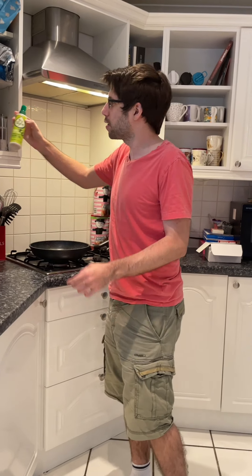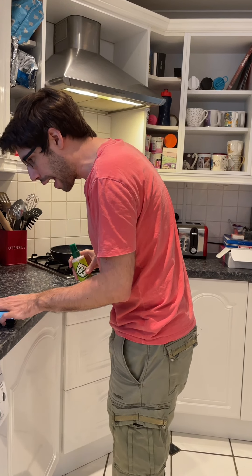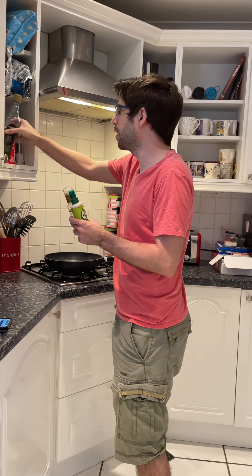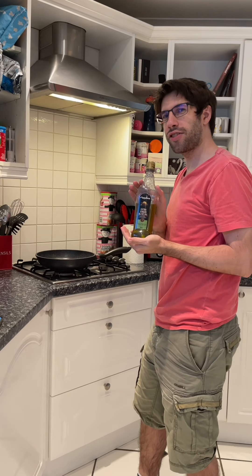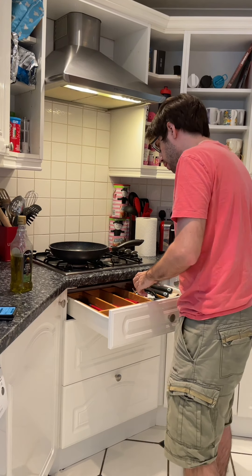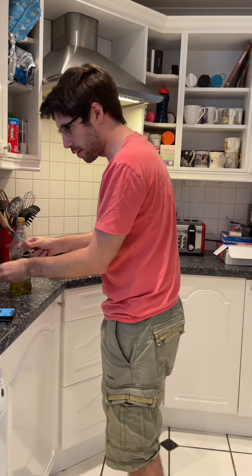So here's a question for Catherine — for those watching, Catherine is the camera operator and also the real chef of the house, so I'll be asking her for lots of advice. It says oil — do I use the fry light spray? She says I can, but we have some proper oil. We'll use the Napolina extra virgin olive oil — one tablespoon. The recipe serves four but because there's only two of us, I have to halve everything, but not the oil — that stays at one tablespoon.